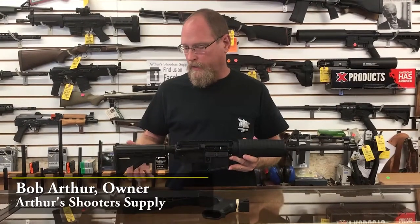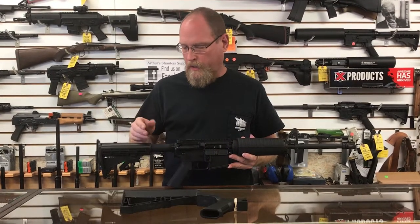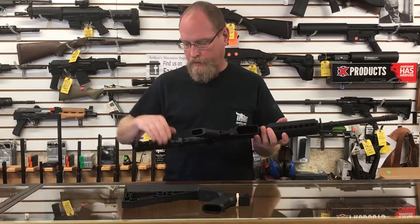All right, so this is a standard AR-15. It has a collapsing full stock in the 6th position. The way the bump stock works is you would remove this, which is fairly simple.